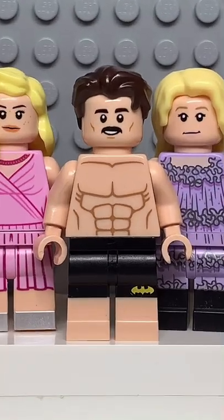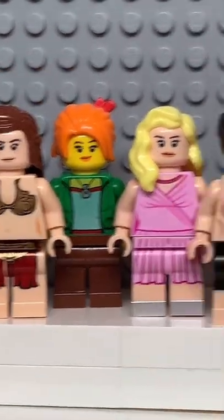And now that we have all the pieces, let's make this minifig. And here we have my Lego Rooster. And for an accessory I gave him a guitar.